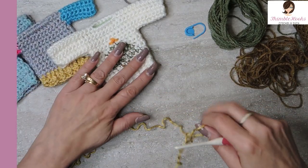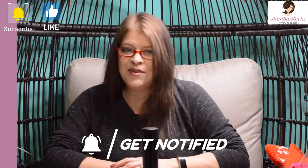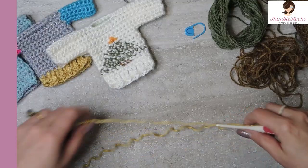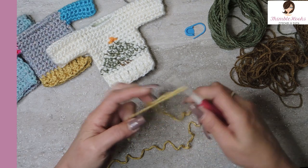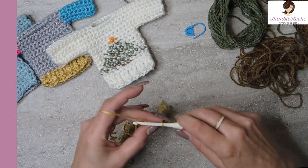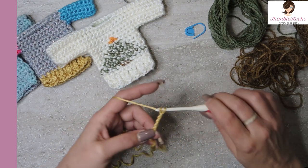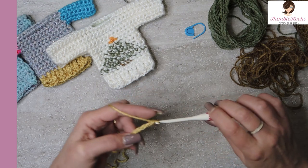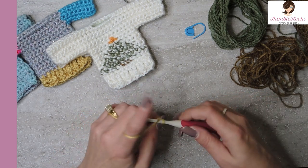This is actually pretty easy. I hope you're enjoying my video and my channel - if so, please click that button to subscribe. I think you'd be surprised how quickly this will go together. Make a slip knot and chain 14.